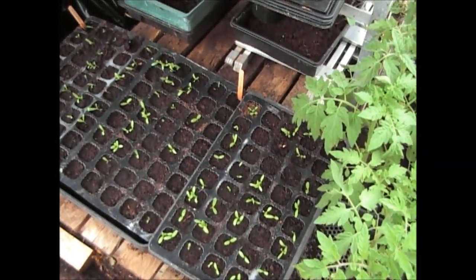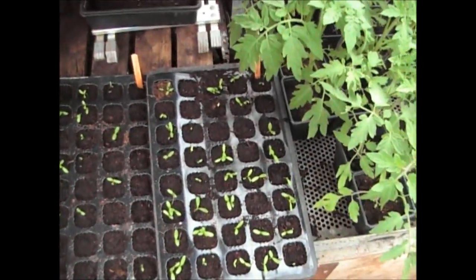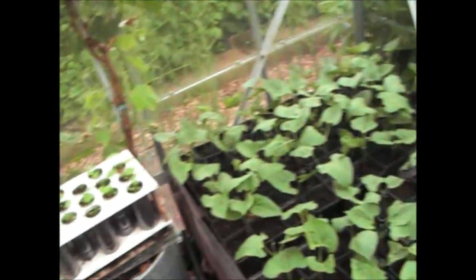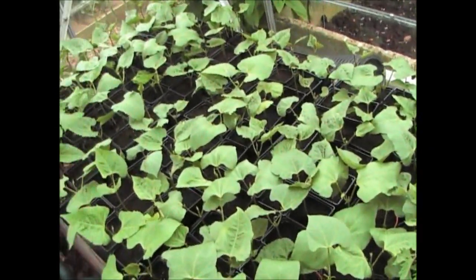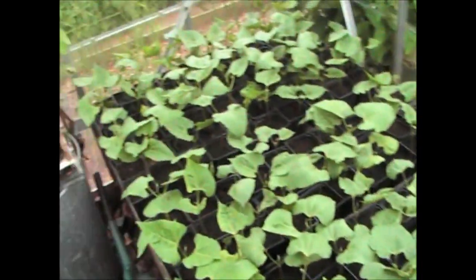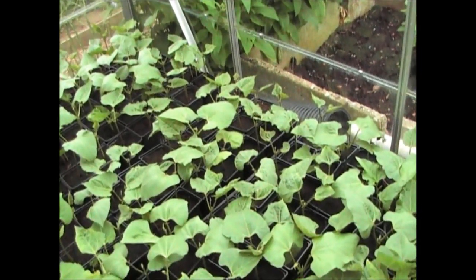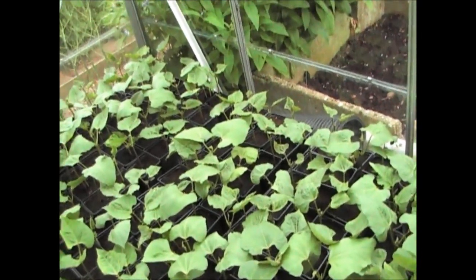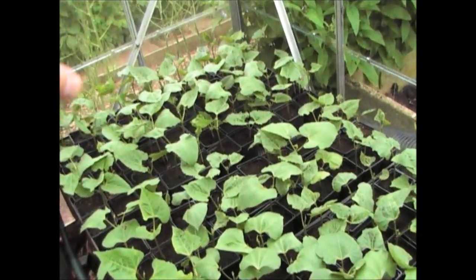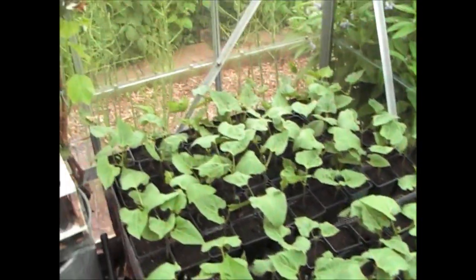Down here we've got the calendula seeds that we put in last week — as you can see they're all coming through quite nicely. So the greenhouse is going to change quite a lot in the next week or so. Most of these plants are going to go out and the rest are going to be spread around. This is basically the end of the seedlings part of the season — we get it all out, put the framework back in for the tomatoes, and then start to plant the tomatoes out and get those on their way for the crop.